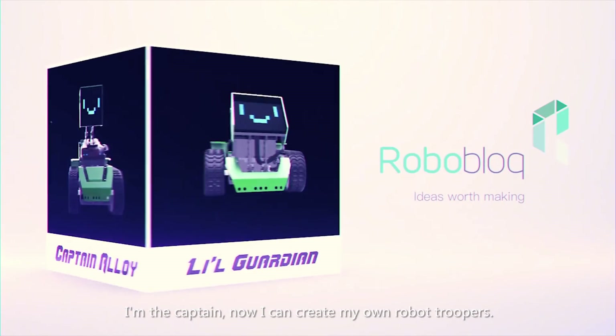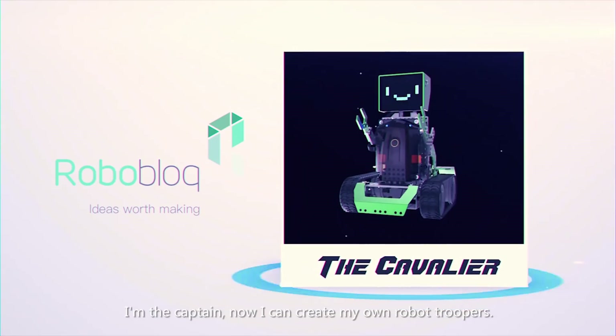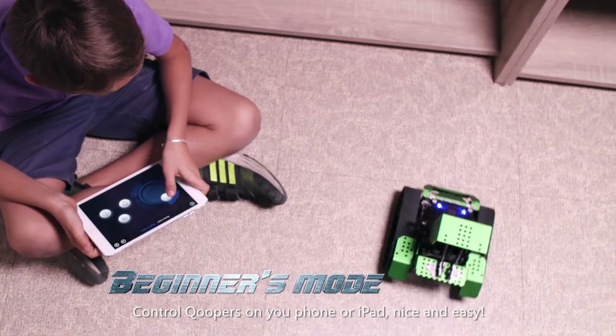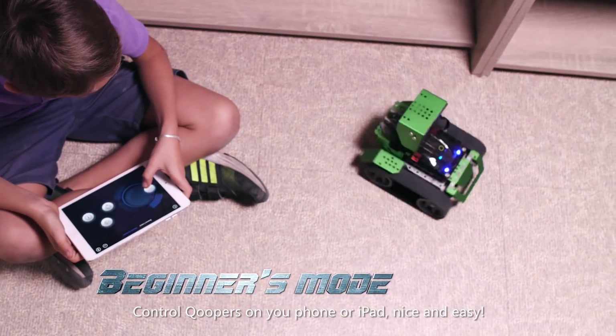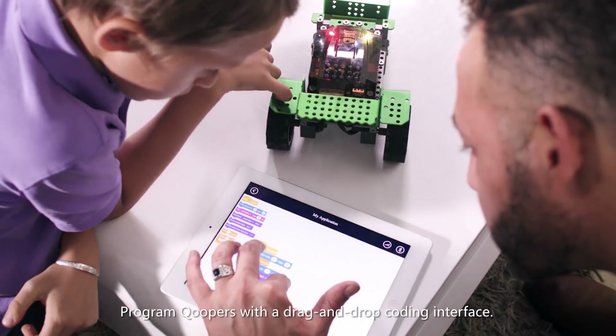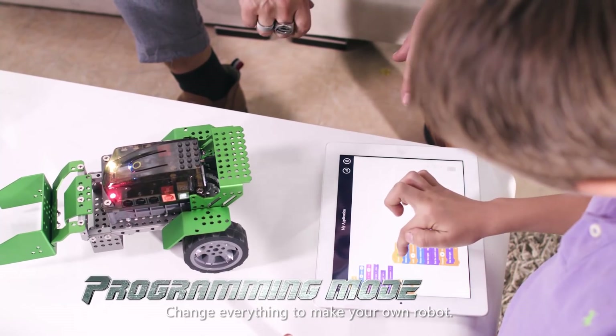I am the captain — now I can create my own robot Coopers! Control Coopers on your phone or iPad. Nice and easy! Program Coopers with a drag-and-drop coding interface. Change everything to make your own robot.